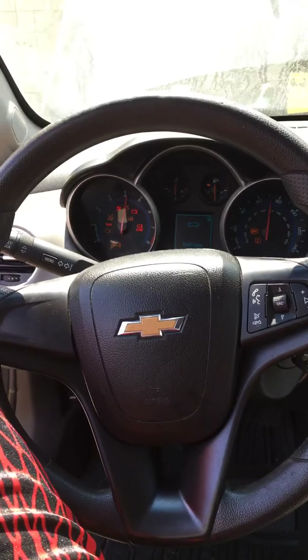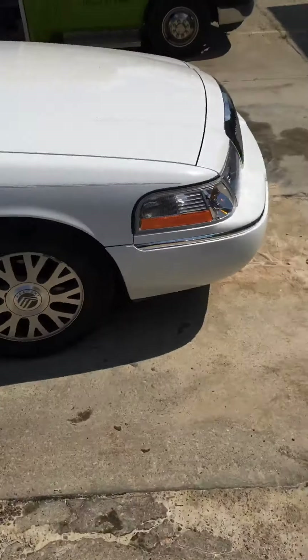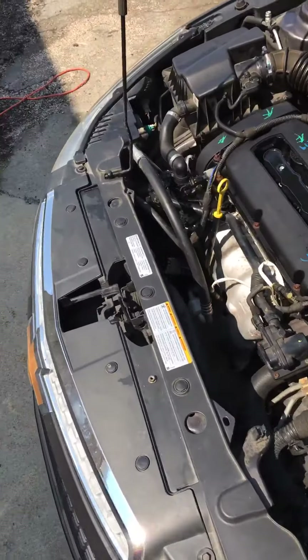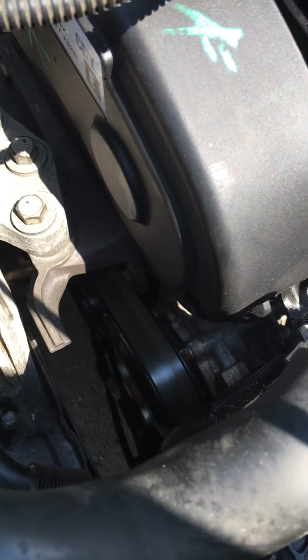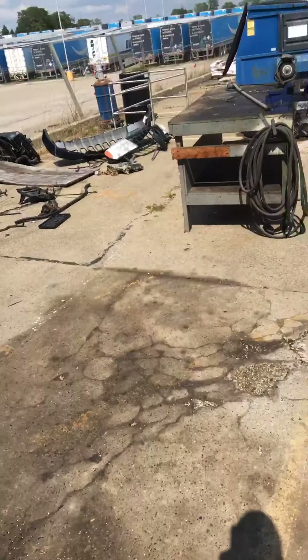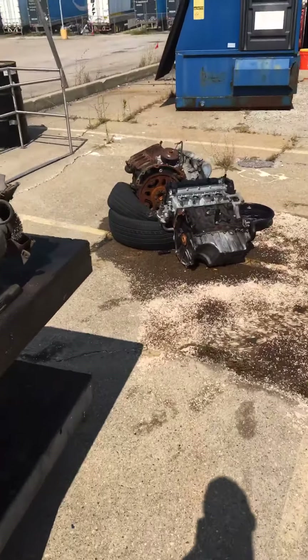Man, that's a thing of beauty. I racked my brain over and over trying to figure out why this car wouldn't start after the motor swap, and it was something so simple. But we're not done yet — you see the engine's running, it's running a little rough, so we're going to have to replace that crankshaft position sensor.